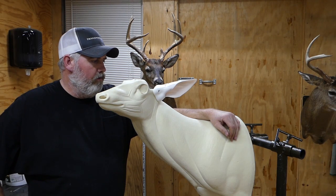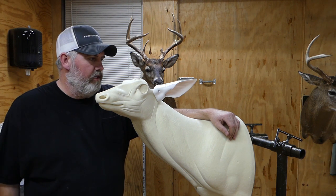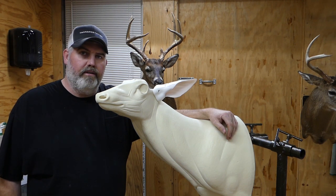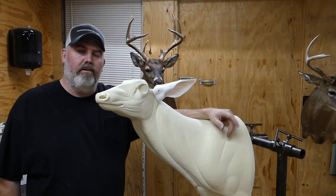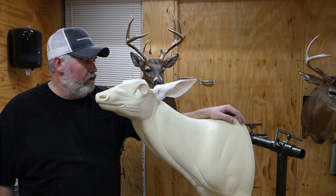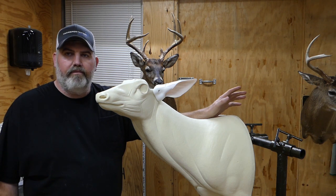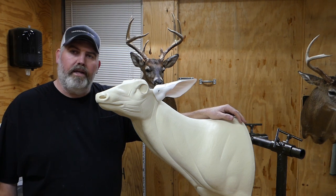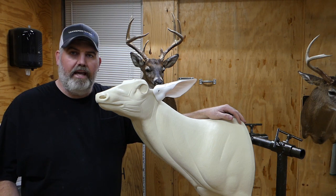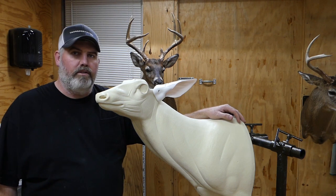That's going to do it for the ear butt and ear liner video — I hope you got something out of this. If you have any questions, shoot me a message here on YouTube. If you haven't hit that subscribe button, please do, give this video a like, and hit the bell to get notified when I have more content. Stay tuned — I've got a lot more videos planned, including salting the hide, hide prep, fleshing hides, and tanning methods. If you're interested in taxidermy, come back and check out my channel. Thanks for watching and God bless.